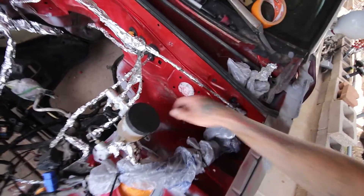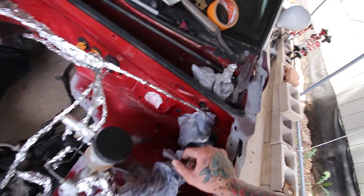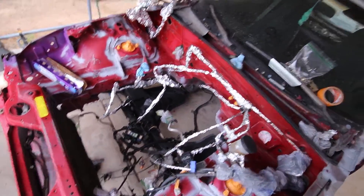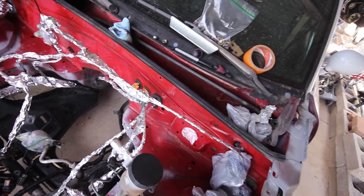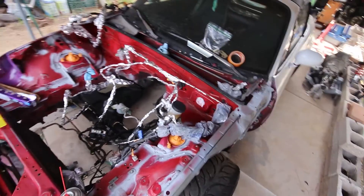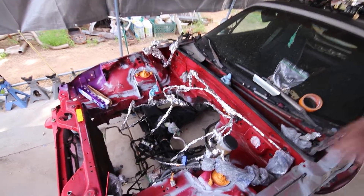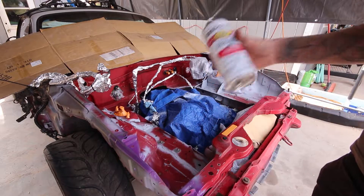I ended up taking out the master cylinder and brake booster. Hopefully I can get it back on with no issues — I hate bending hard lines. Gave it a scuff and sprayed it out. Most things are masked now, so I'm going to throw some trash bags down and start spray painting and hope for the best. I'll put some Vaseline on the black pieces so I don't get paint on those. This is by far the most half-assed prep I've ever done, but this is all going to come back out again probably in the next year, so I'm not worried. It's not a show car.